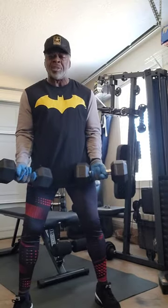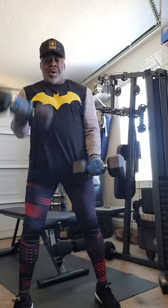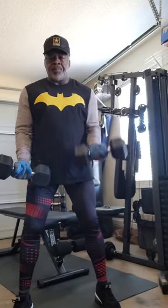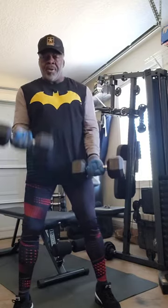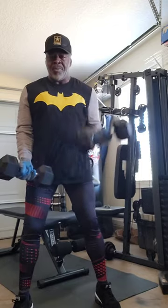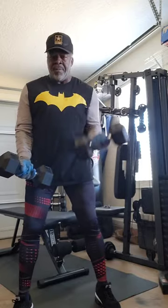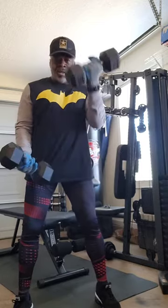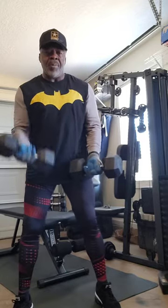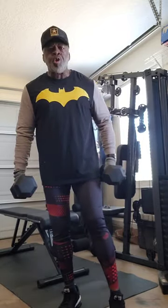Turn them around — biceps. Ready? Go. Ten on each arm, a total of twenty. One, two, three, four, five, six, seven, eight, nine, ten. One, two, three, four, five, six, seven, eight, nine, twenty. This is Master Fitness — the building of a machine.